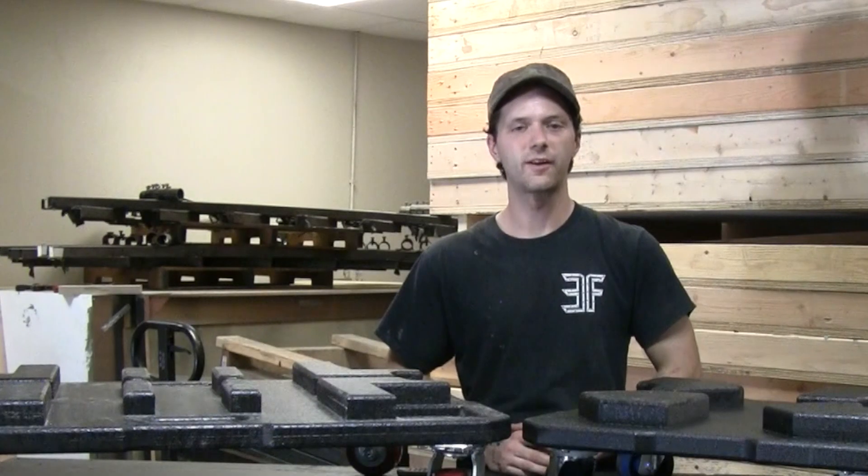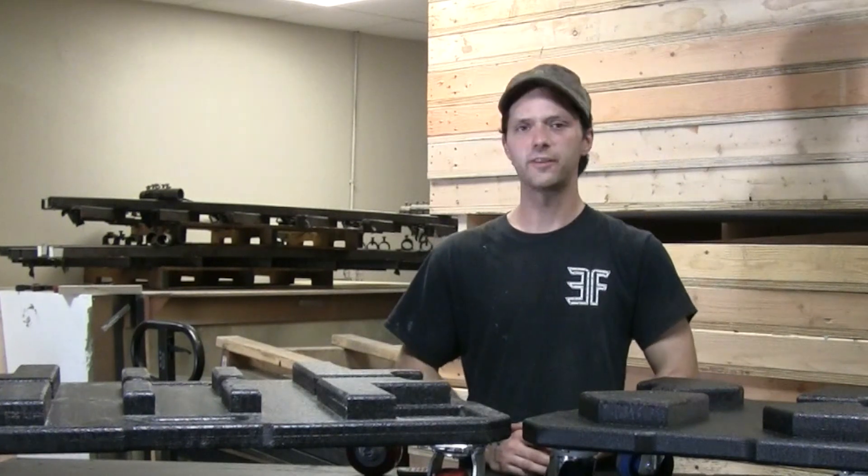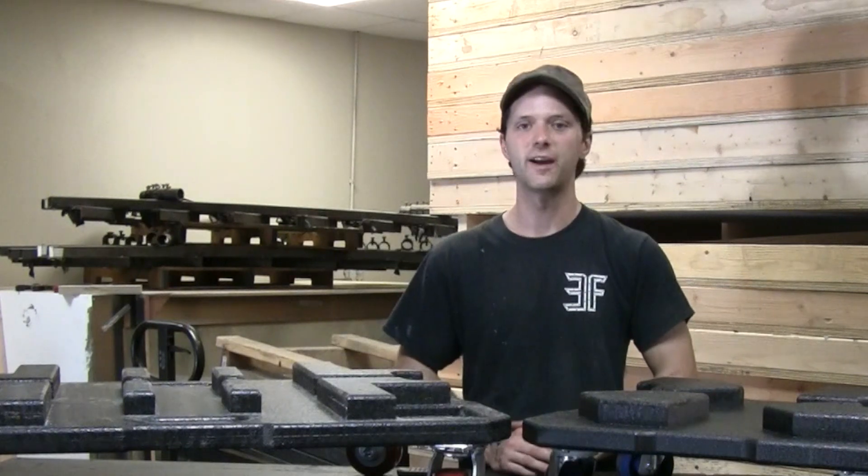If you have any questions regarding our dollies, if you want to make sure that your particular brand will fit, or if you know you need something custom for a particular size that you have, feel free to reach out to us. Our contact information is both on the screen and in the description section below. Thanks for watching and I will see you in the next video.